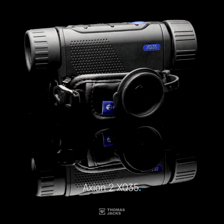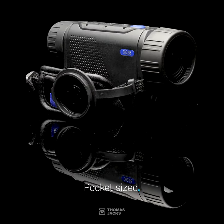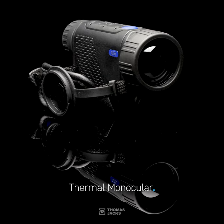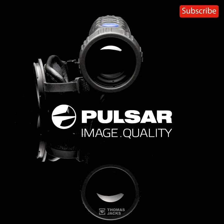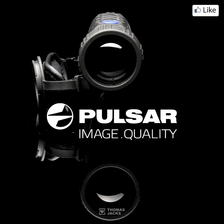This is the Axion 2 XQ35, pocket-sized thermal monocular from Pulsar, unboxed. And if you'd like to see more, subscribe, follow, or like.